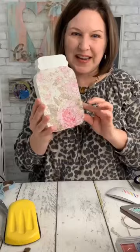Come on, isn't that pretty? That paper is just so beautiful, you guys.